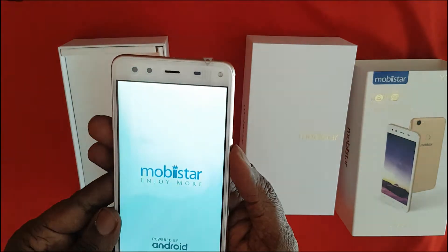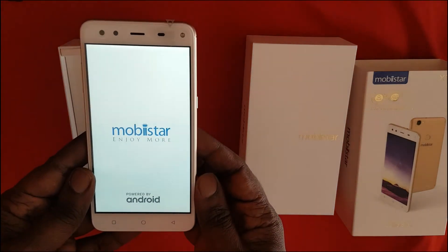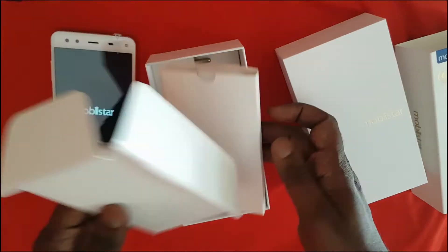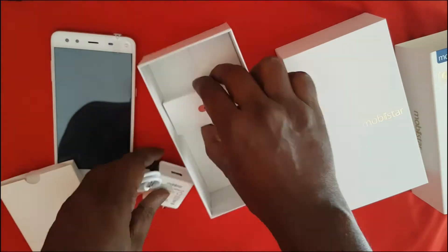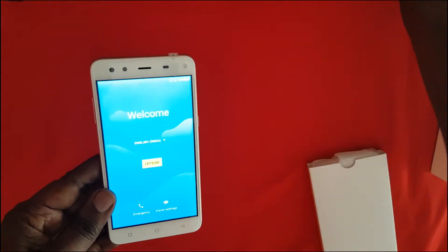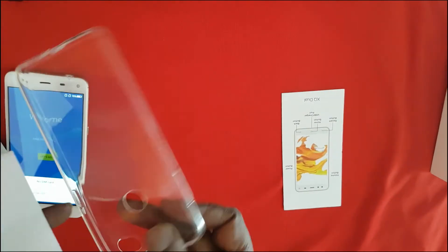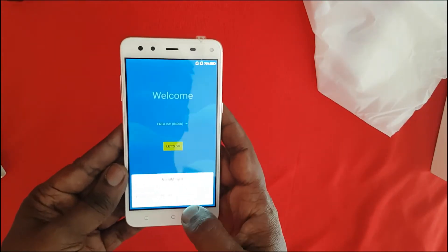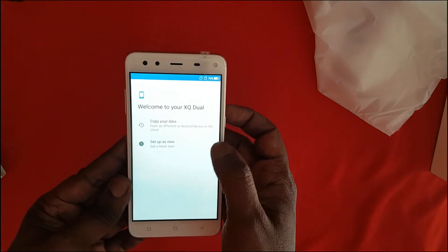On the front you have the dual selfie camera. We'll power on the device and wait for it to boot. At the moment there is no SIM card, so we'll just do the initial setup.